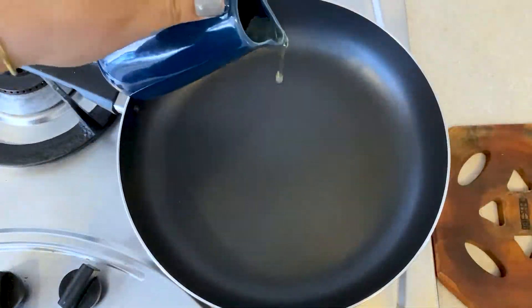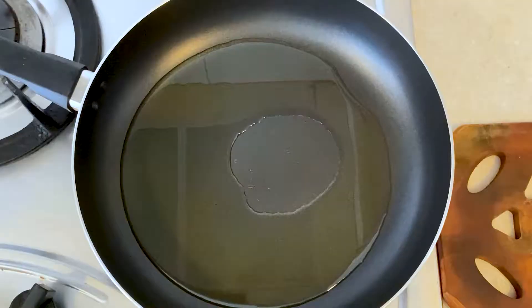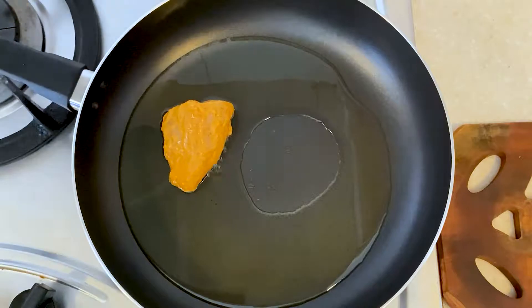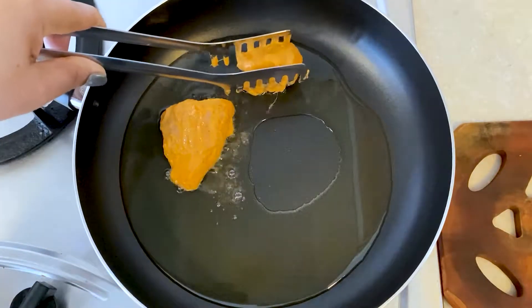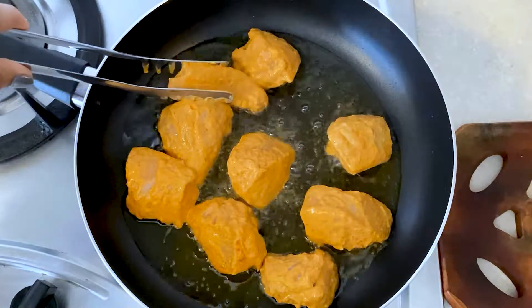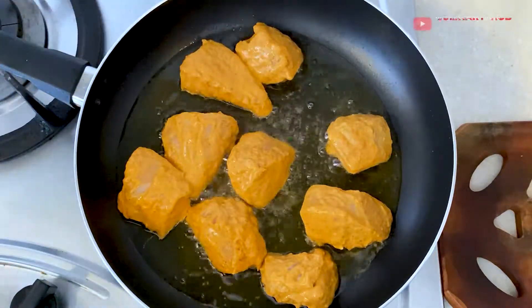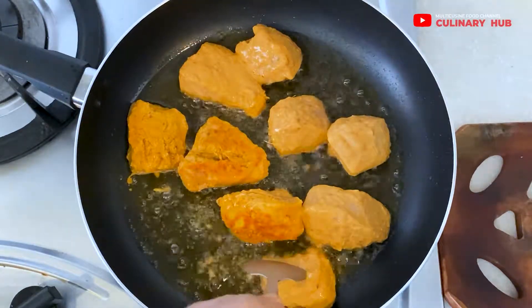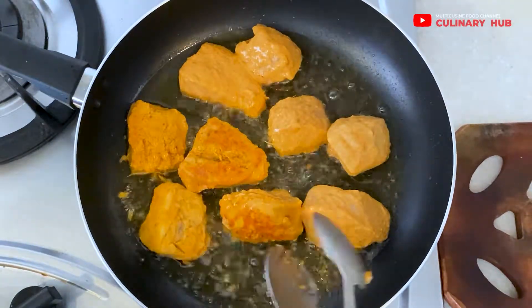Now it's time for cooking. Let me heat up the cooking oil, then start frying the prepared chicken tikka pieces. The golden chunks of chicken immersed in a flavorful sauce make this an irresistible recipe for your family.